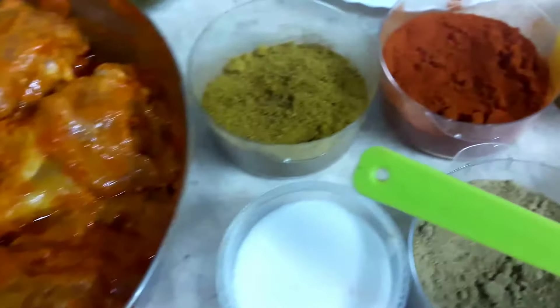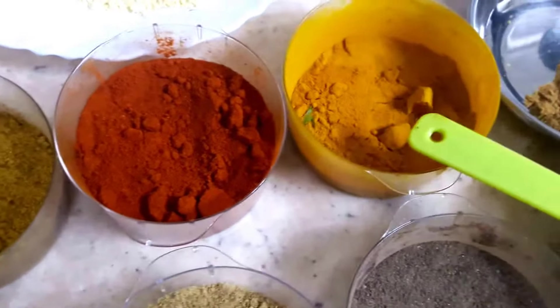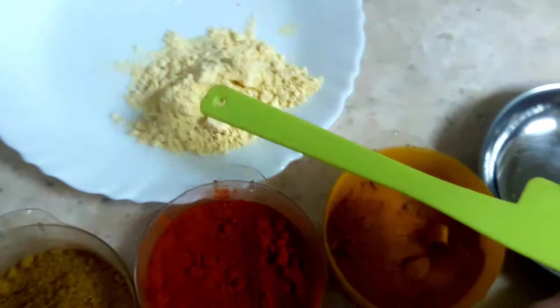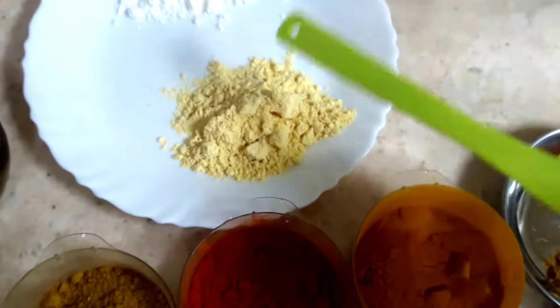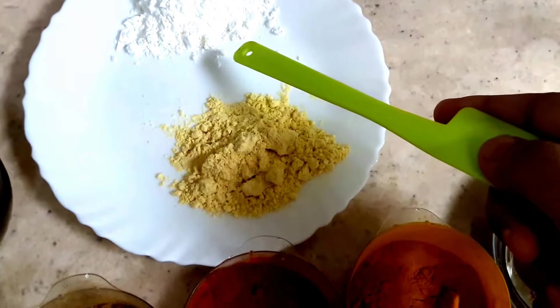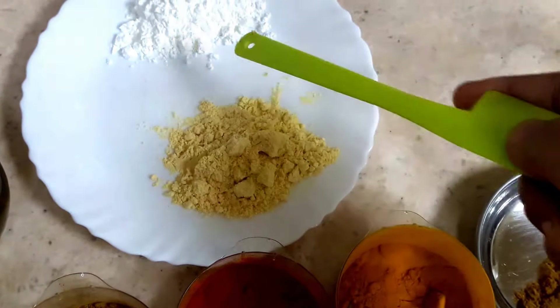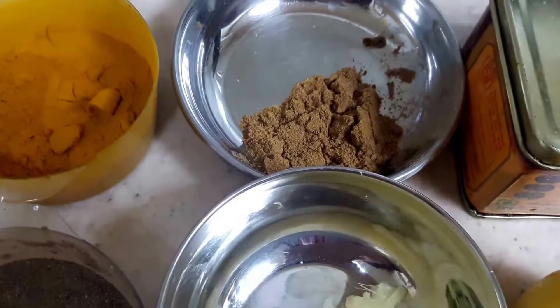The ingredients are: coriander powder, red chili powder, turmeric powder, 3 spoons of chickpea flour or besan, and 2 spoons of corn flour — so it's a 3 to 2 ratio.